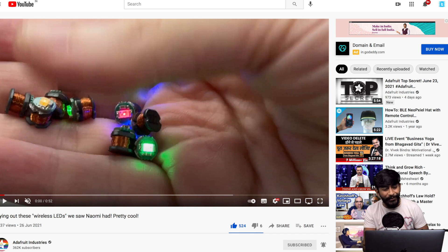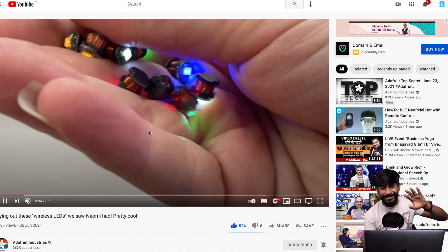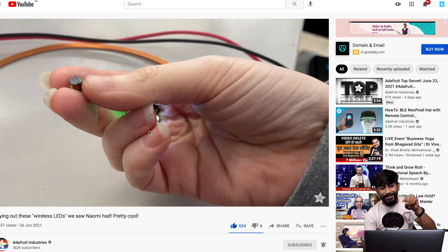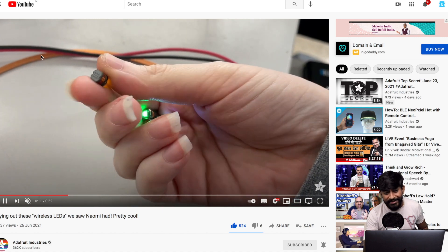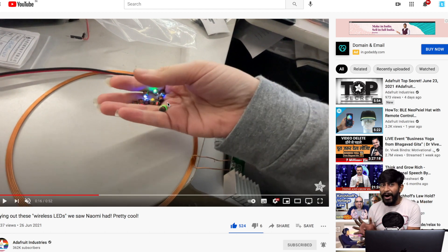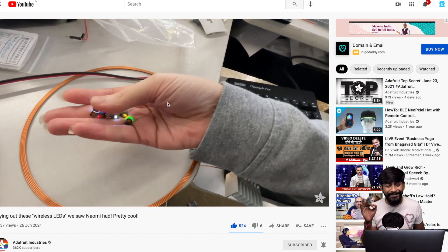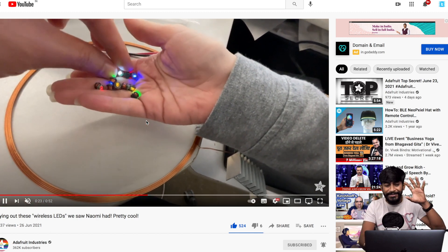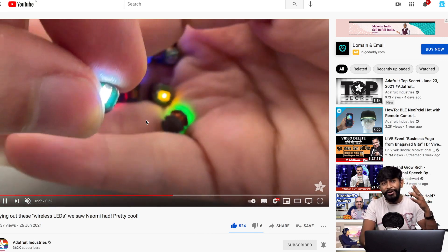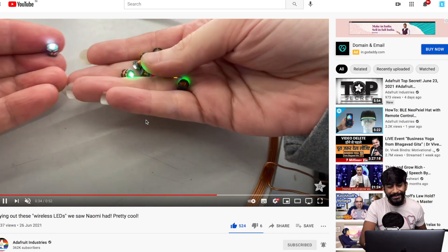Here's something interesting — these are small LEDs with no battery attached. How are they getting power? They have a built-in inductor, and below you can see a copper line wirelessly transferring power to them. It looks magical — like self-illuminating LEDs without any visible power source. Lady Ada is showcasing these particular LEDs. I'm not sure if it's an Adafruit product, but the concept is superb.